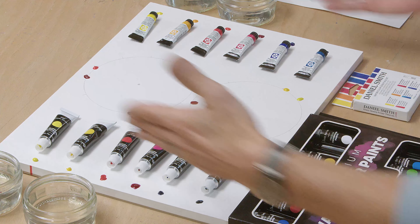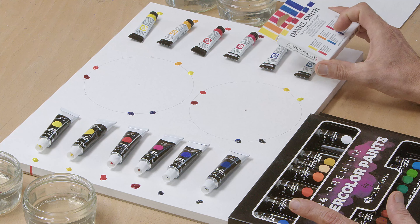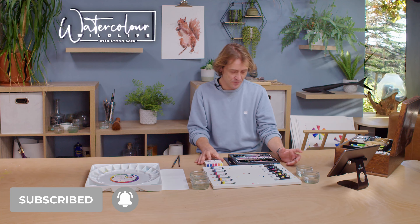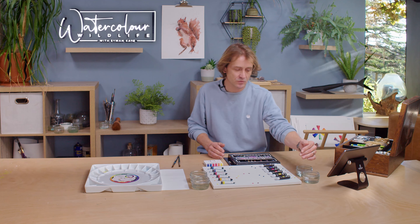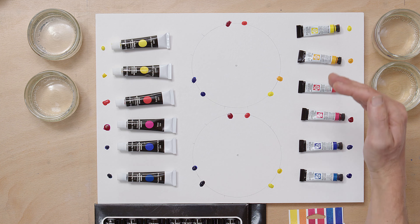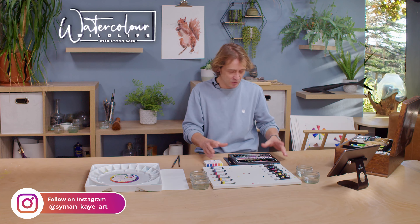To save a bit of time I've laid out the colours from these sets. I've chosen the equivalents from the Daniel Smith set — you get six colours, that's a warm and a cool primary. With the budget set you get 24, so I've tried to pick out the closest match: a warm and cool yellow, warm and cool red, and warm and cool blue, so I can make a direct comparison between how those equivalent colours mix.